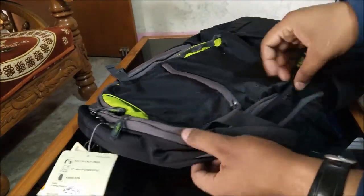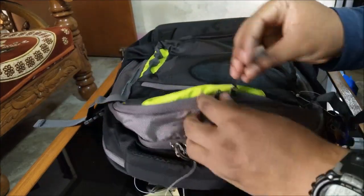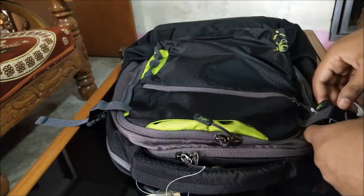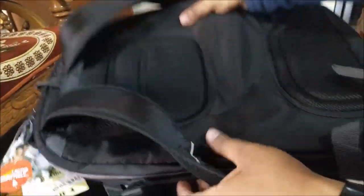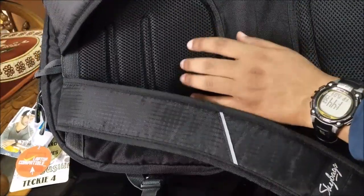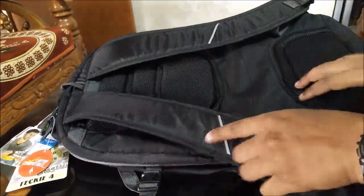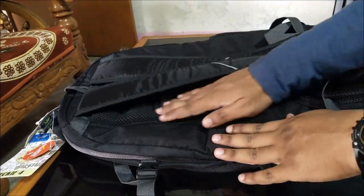The quality is looking really nice. This is a 42-liter bag so there must be very good space in it. As you can see, the zipper has a unique design and also has 'Sky Bags' written on every zipper tag. From the back you can see the back panel, which is very good because it will give you comfort and keep your back cool. Here are the straps with very good cushioning material.